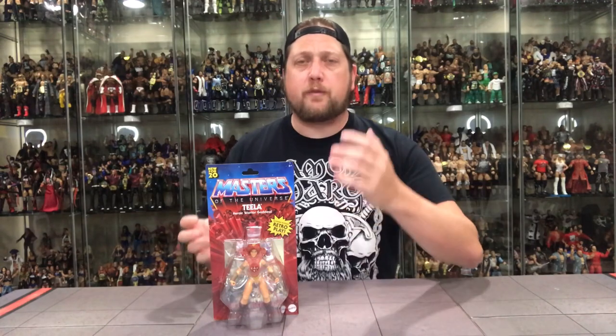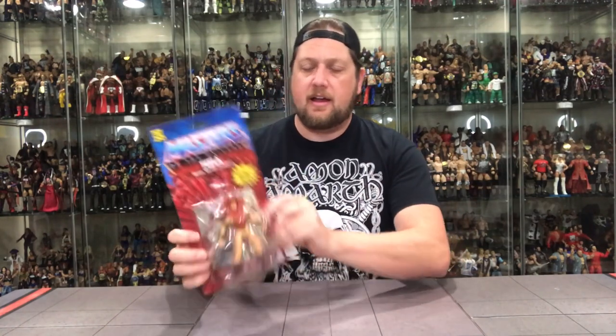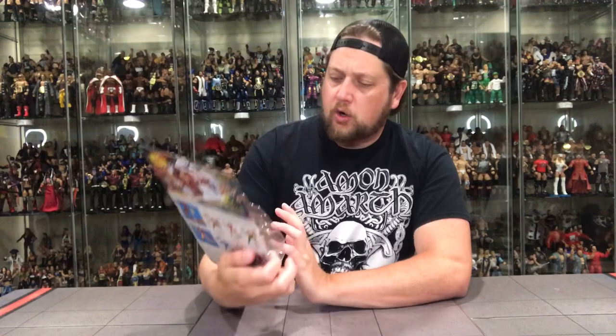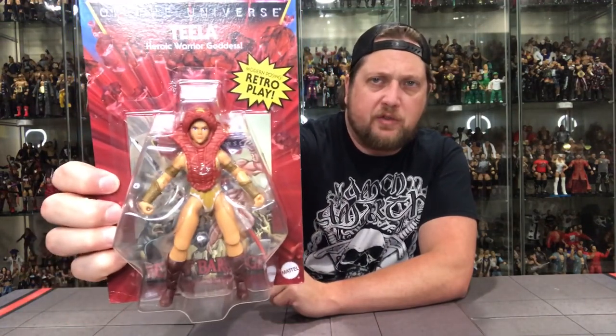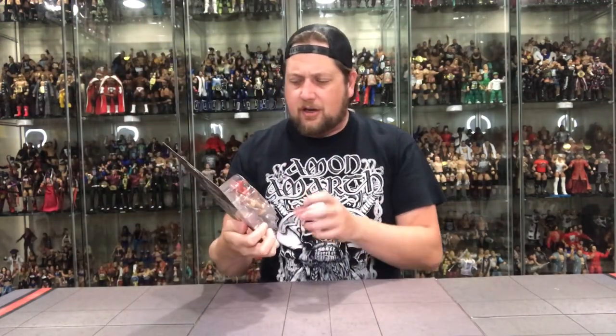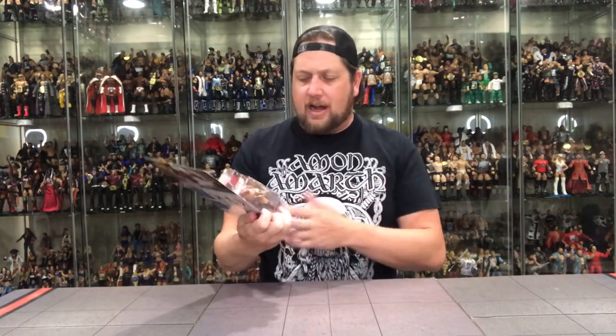Next we got Teela. One of the first female figures I ever owned as a kid was Teela, so I have a lot of good memories playing with her. Just like He-Man and Skeletor, same type packaging — totally updated. I never liked the female figures back in the Masters of the Universe days; the figures were always kind of slim. This one looks a little bulkier, not as tall from first impressions.